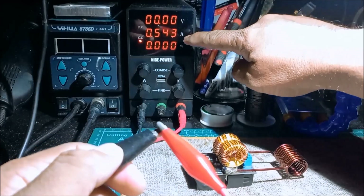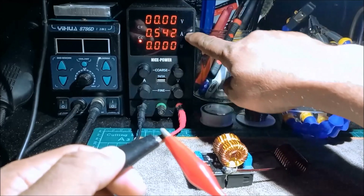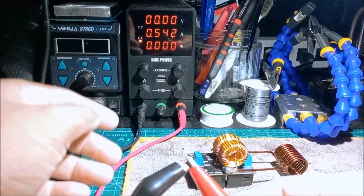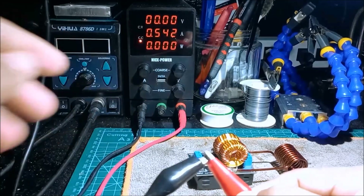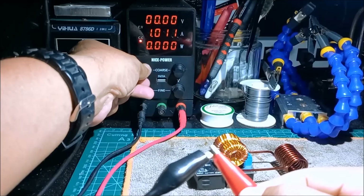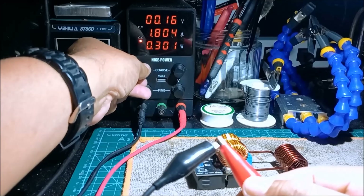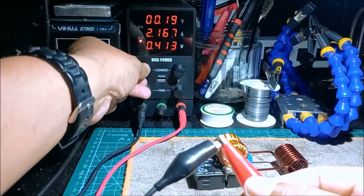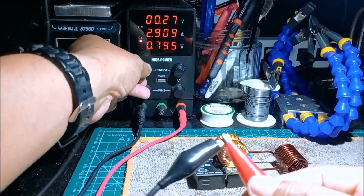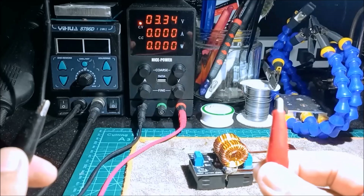We now have 0.543 ampere. We can now adjust and limit the current for our testing. We're going to set it to 3 volts and 3 ampere — so 3 ampere and 3 volts.